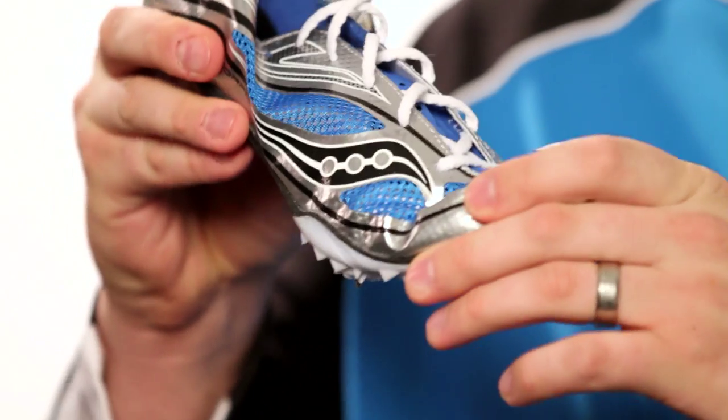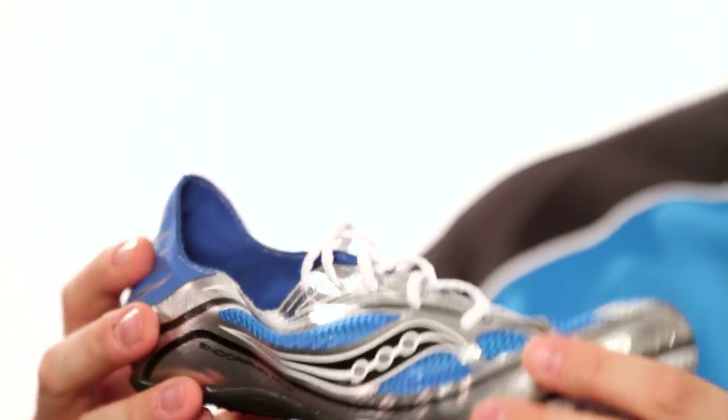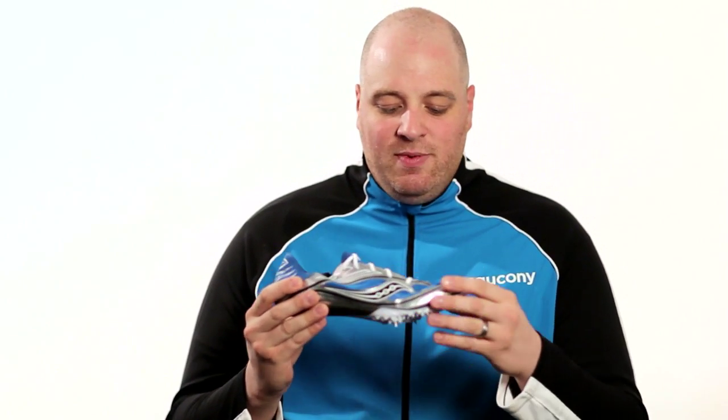Somewhere in between the two, so that when that foot goes into its stance, you get a little bit of recoil, a little bit of bounce back. When we get to the upper, we've engineered it to be very minimal.